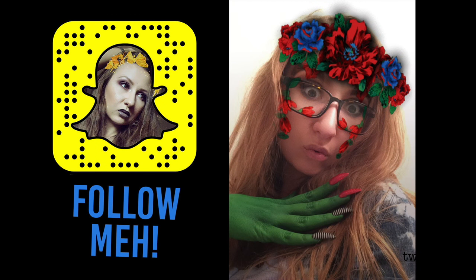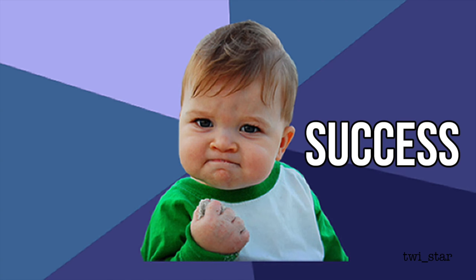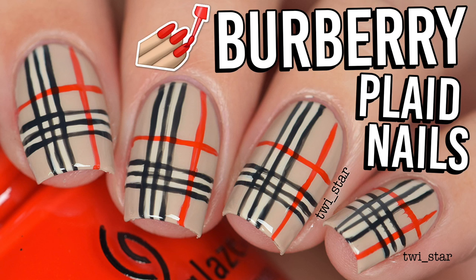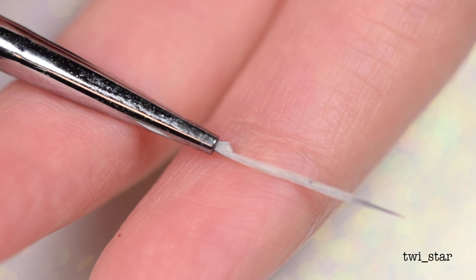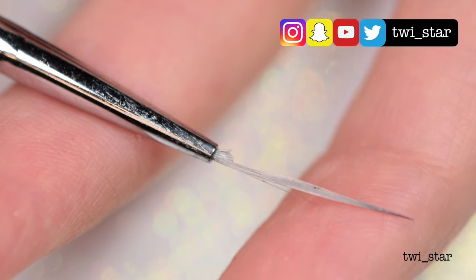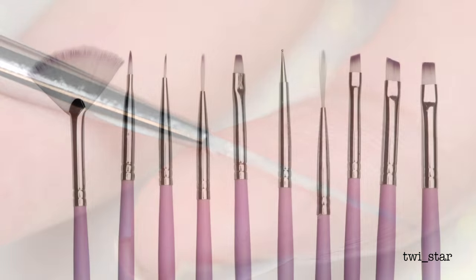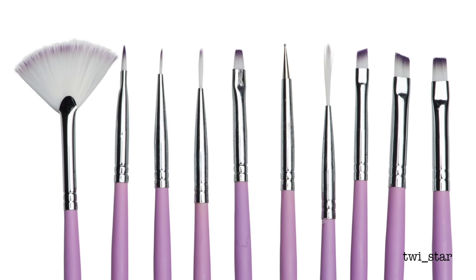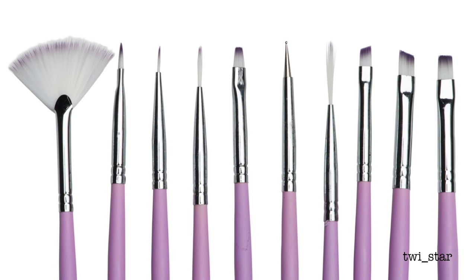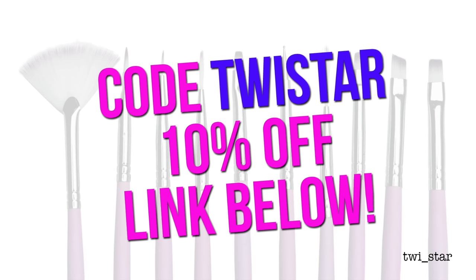What's up everybody, it's Angel, and I'm feeling very accomplished because this tutorial is all freehand, which basically never happens on my channel. For my lines I took this striping brush and murdered it by cutting half the bristles off to make it thinner, but it actually makes it better because it's easier to control and I could just get a thinner, better line. This brush is from this set from Twinkle T — I have it linked down below, and if you use my coupon code TwyStar you'll get 10% off.